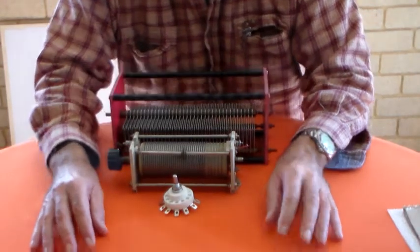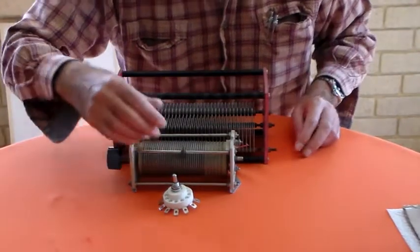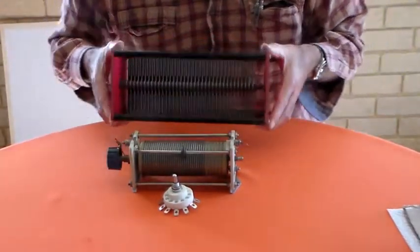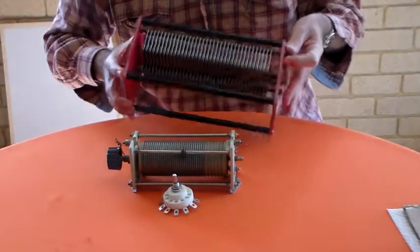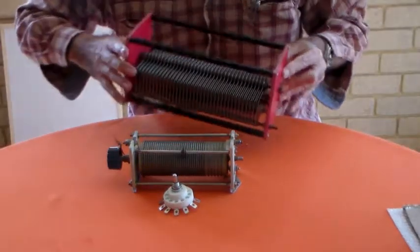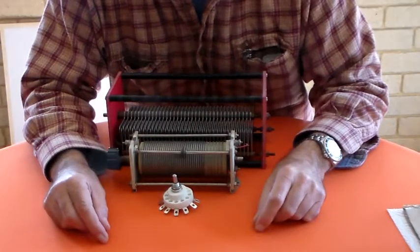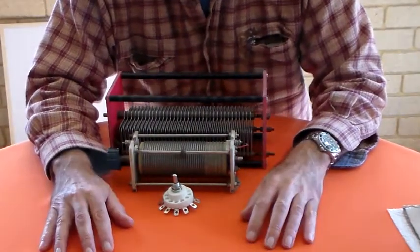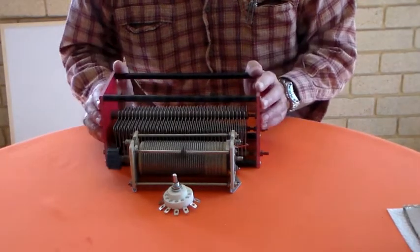I could probably get away with a smaller capacitor. This one I bought some time ago as part of a tank circuit in a medium wave transmitter I was making — one kilowatt, a medium wave transmitter for a pirate radio station in the UK. But there we go — that's the bit on the L-match.